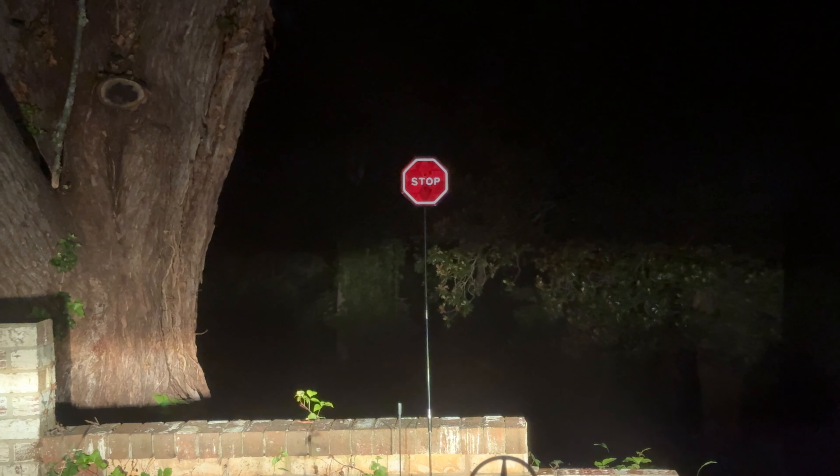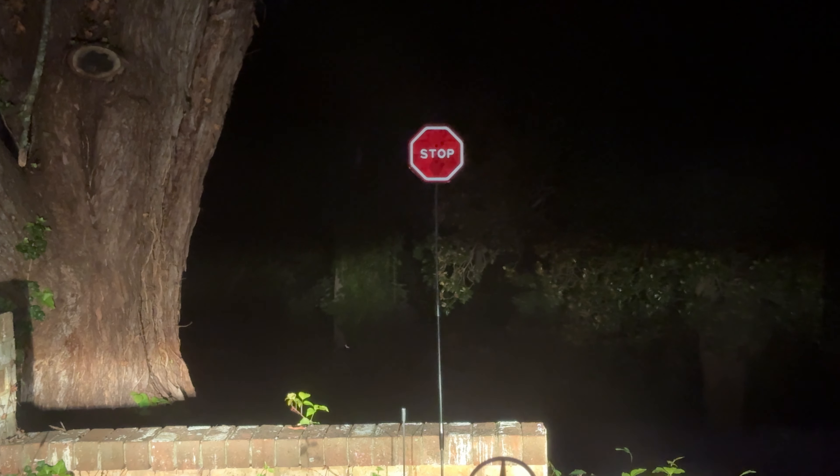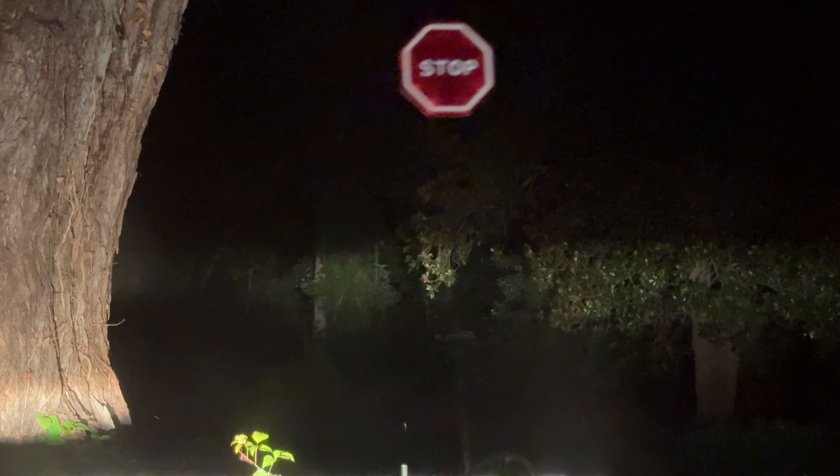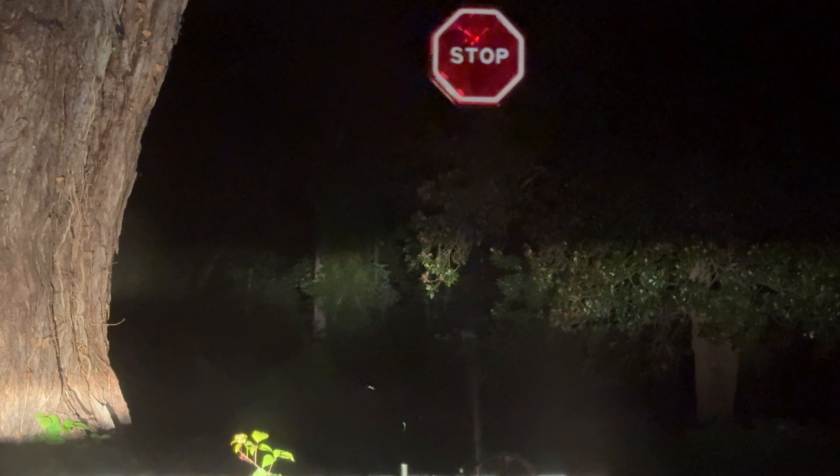Here's a demonstration of my new driveway stop sign, which is meant to prevent me from destroying that brick wall that it's in front of. Watch what happens as I pull up slowly to the sign — watch the sign.